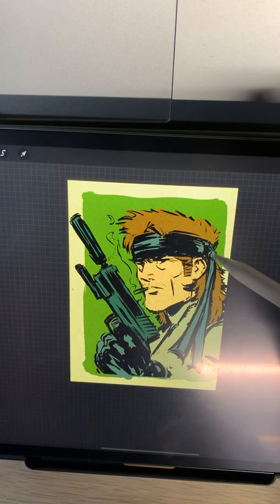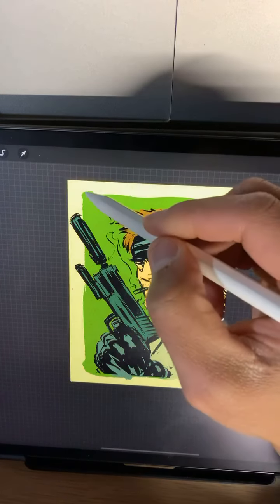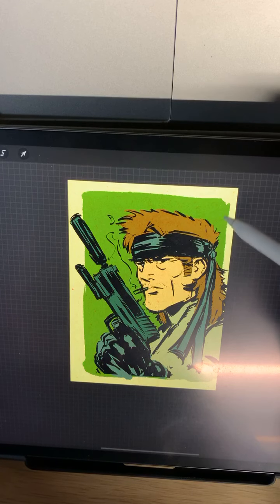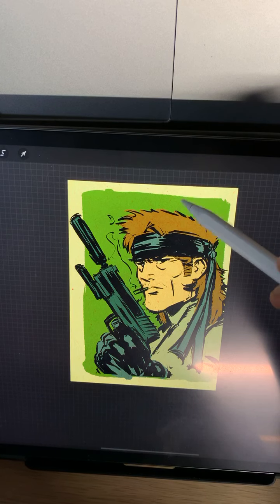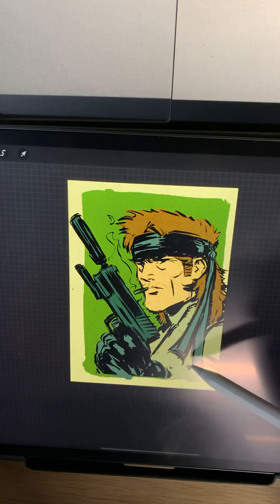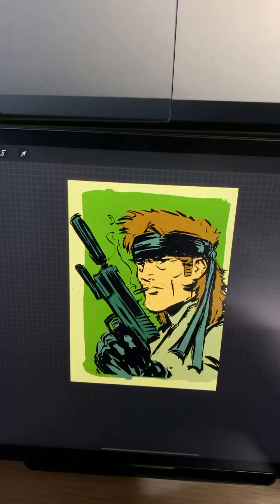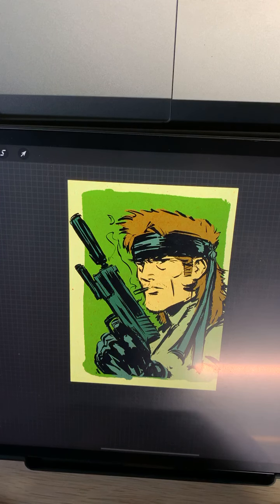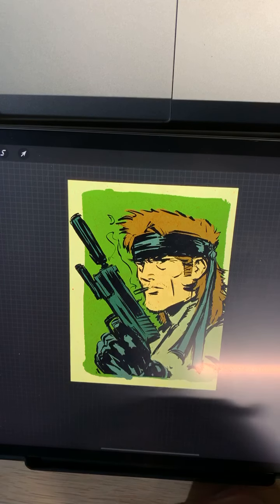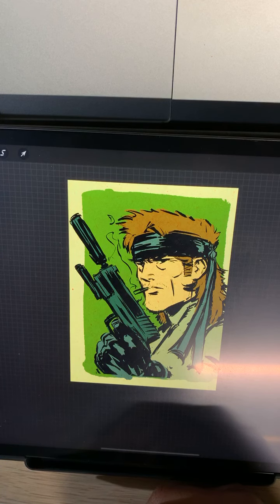Actually, I don't even really notice the 3D in Demon Slayer. I love that show - I had heard it was good so I just binged it within a couple of days. Now I'm all caught up and I want more. A lot of shows now they're using 3D as supplemental - like backgrounds or cars - and I'm assuming that's to make things quicker for them.